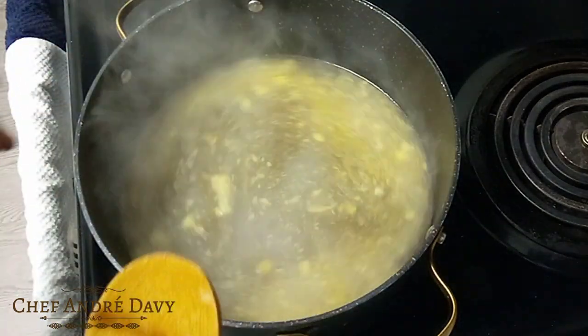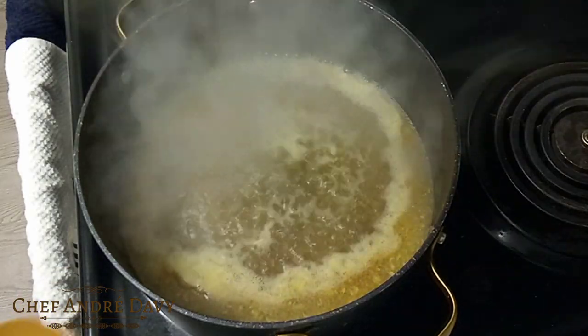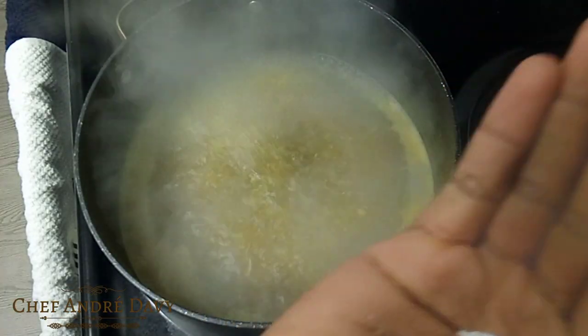I'm just gonna allow this to boil for a minute. I'm gonna go in with a pinch of salt.